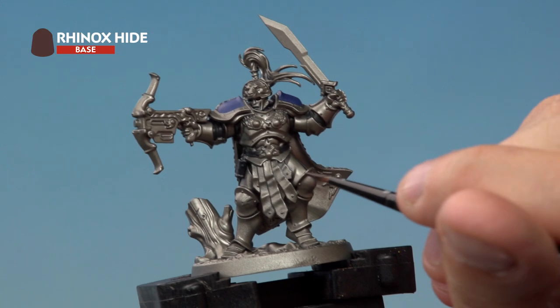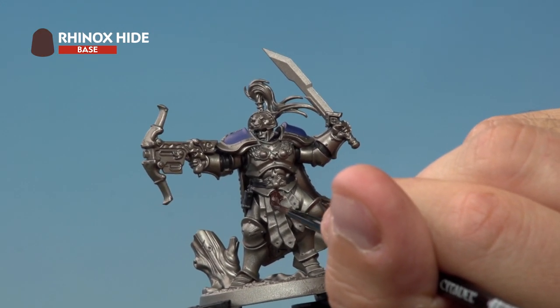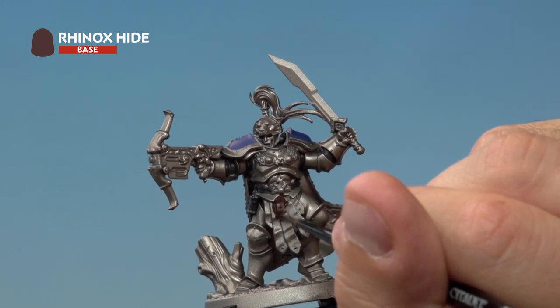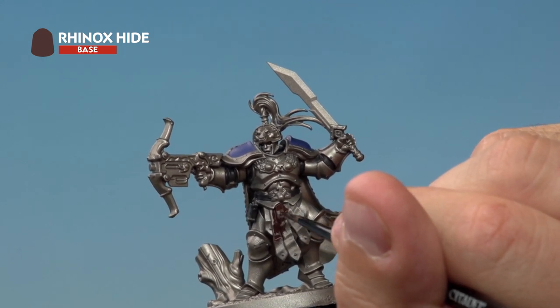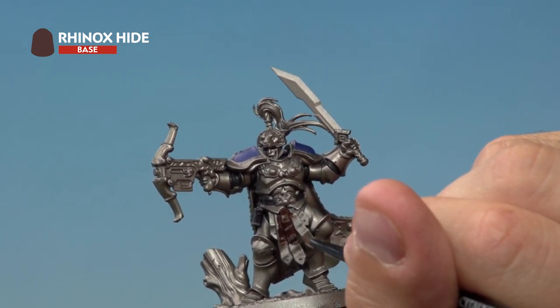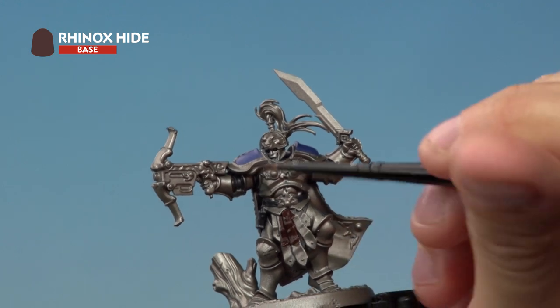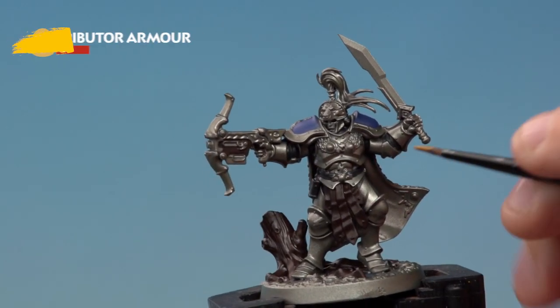The next base coat is Rhinox Hide, going onto the loincloth, the wood on the base, and the wood of the bolt storm pistol itself. When it comes to the bolt storm pistol it might be a bit confusing as to which bits should be wood and which bits aren't, so take a good look at the artwork in the Storm Vault rule book to help you out.